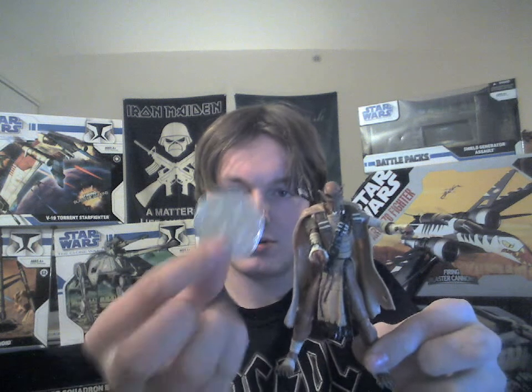The figure also comes with a 30th Anniversary coin. If you've got the chance, I'd definitely recommend picking this one up. It's kind of a unique figure — I haven't seen this one before. Definitely one I will be looking out for to get a carded version of.